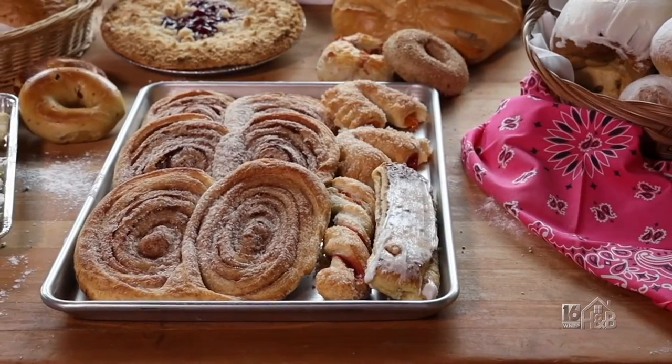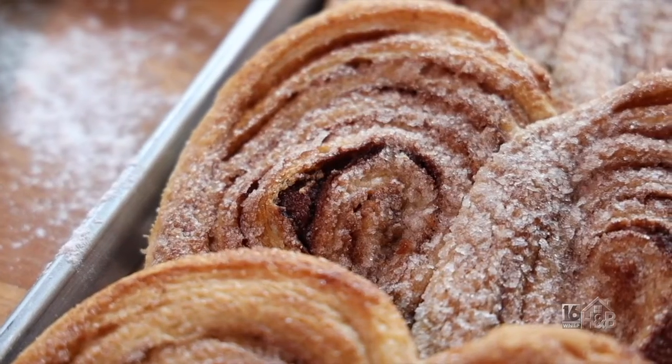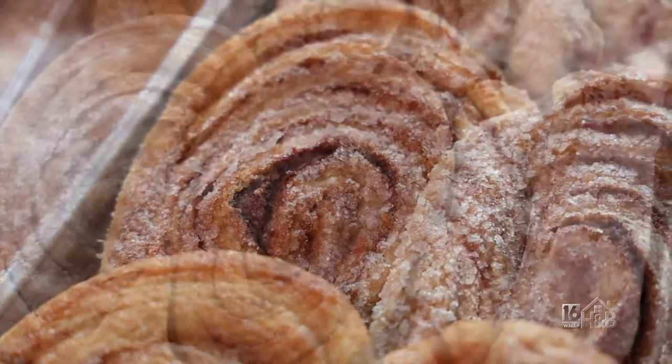Take a look at these elephant ear pastries — they're baked right here at Bakery Delight in Plains. 41 years of baking tradition.